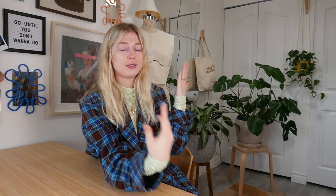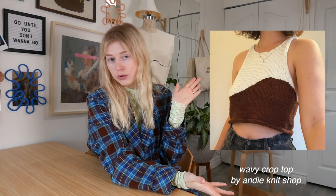Now we can get into some knitting patterns. The first one is the wavy crop top by Andy Knitshop on Etsy. It's been one I've had in my favorites for a long time, but I was waiting until it's warmer so I can actually enjoy it. Now that it's officially spring, she's on my list. All of the patterns will be linked down below if you want to go and purchase any of them — including the free ones — everything I mention today will be linked down below.